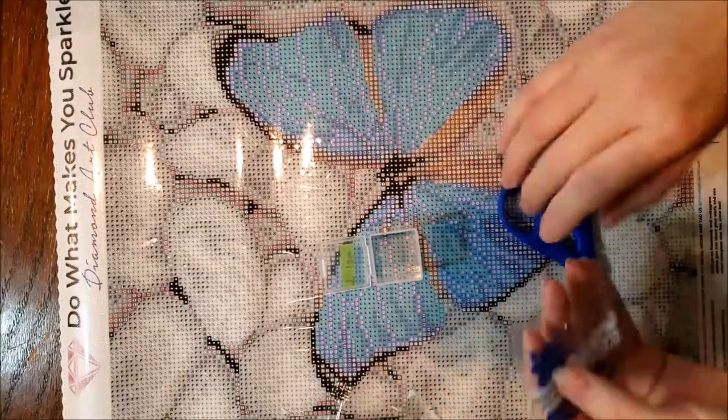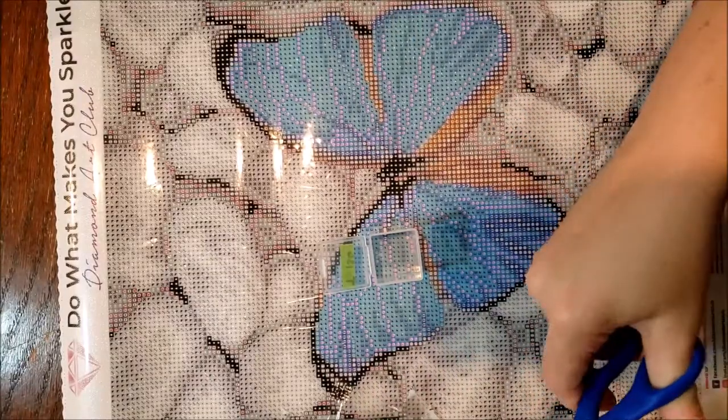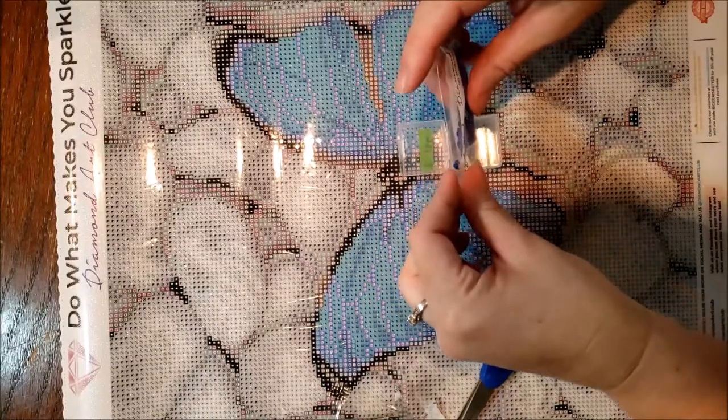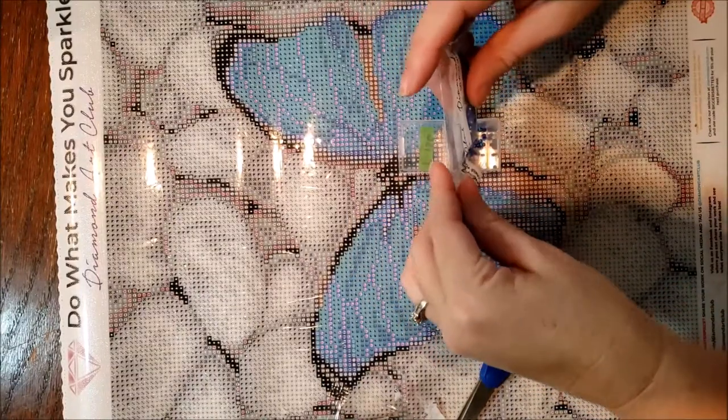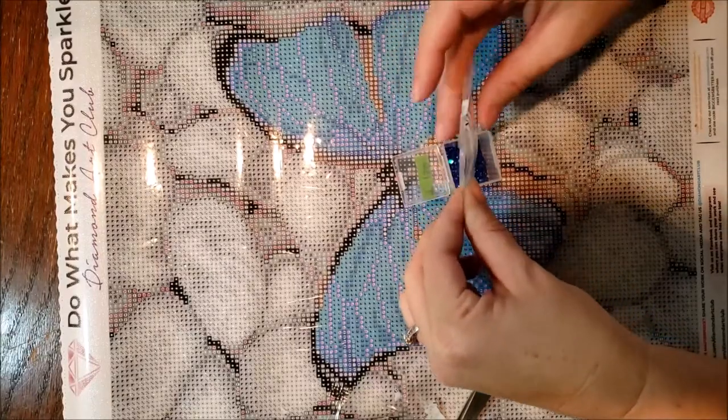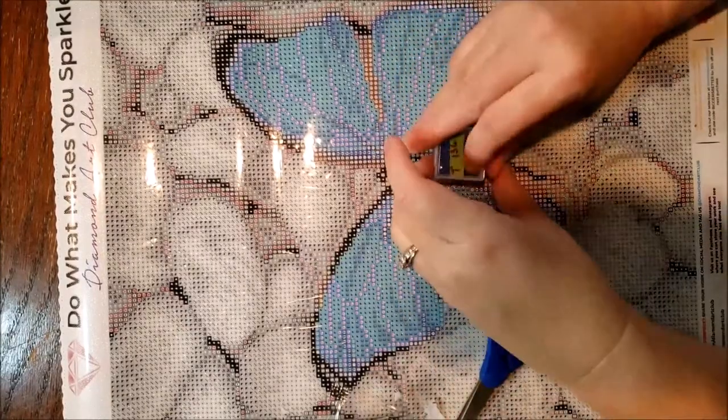It's kind of weird they have 136 as T and 137 as S — they're a little bit backwards.